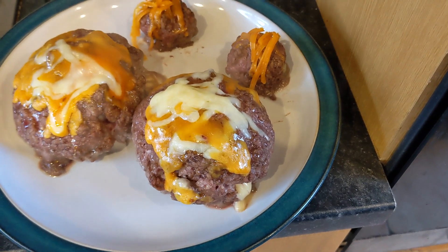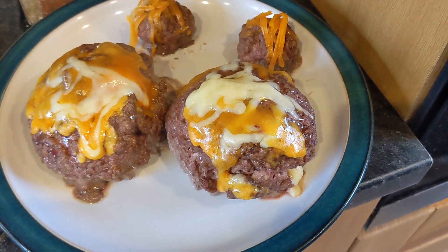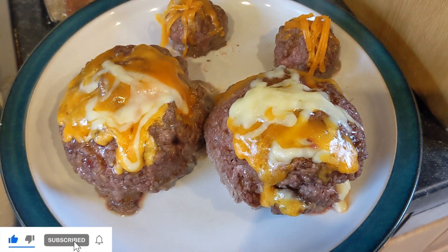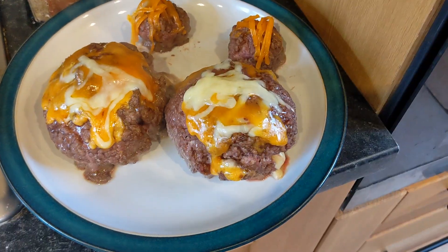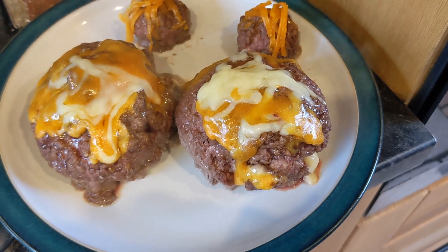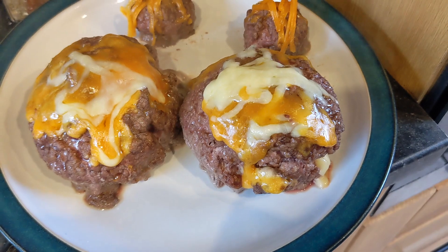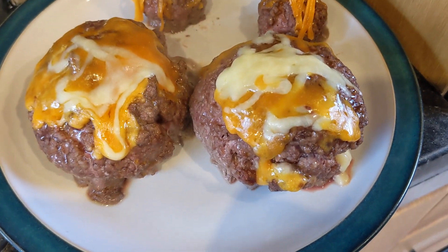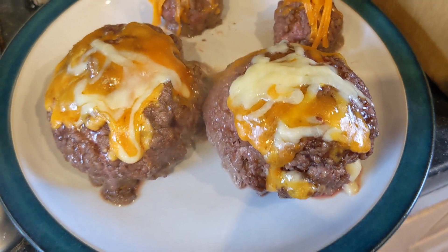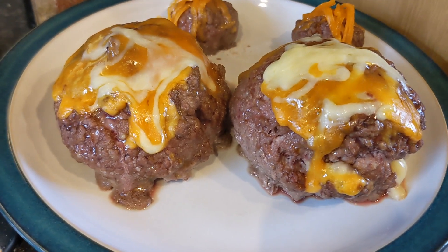So that's ground beef — or minced beef if you're in Europe — and to clarify the recipe: there is ground beef with an egg in the meat itself to bind it, but there's also an egg encased inside the beef. On top there is red Leicester and some mozzarella. I genuinely think you could get away with it being a Christmas pudding type thing.